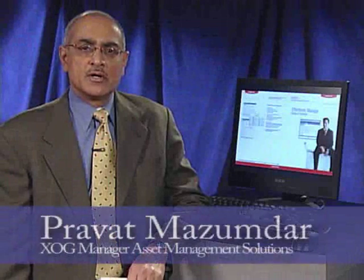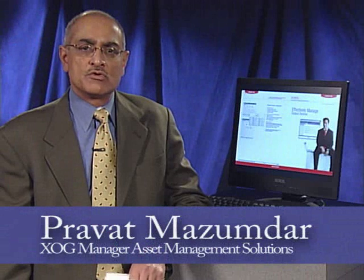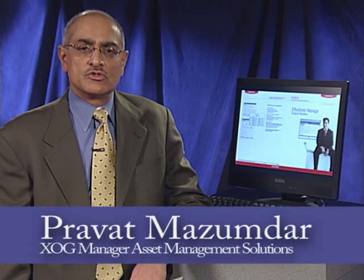Hi, I'm Pravat Musumdar. I'm the XOG Solutions Manager for Assessment and Asset Management Solutions. This video is going to talk to you about one of the key asset management solutions called Centerware Web.